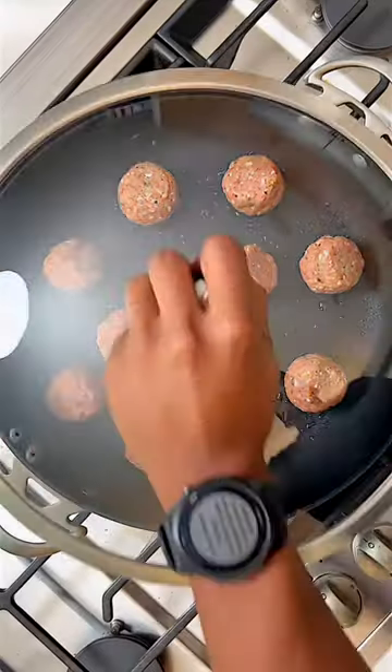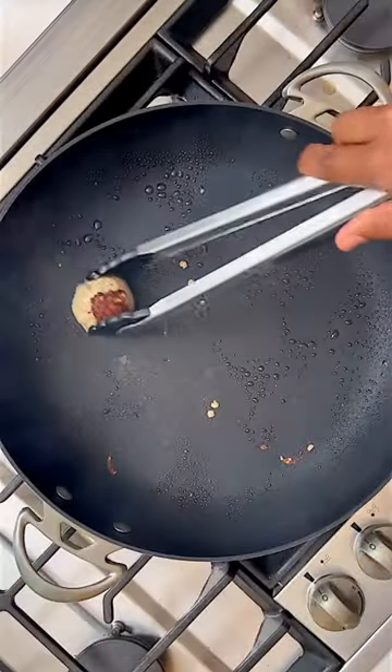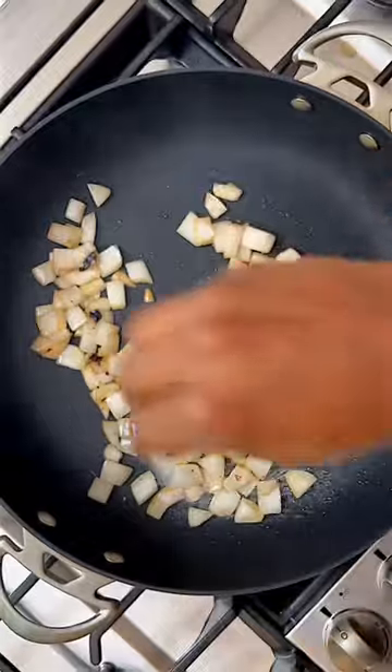Add to a non-stick skillet to keep the calories lower, cover and cook, then remove them. Add an onion, sea salt, and some more herbs.